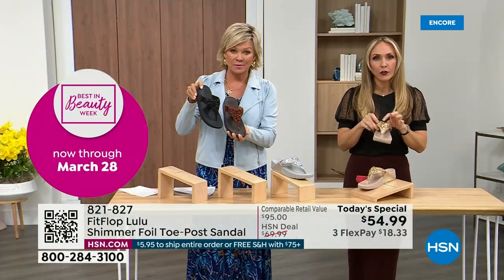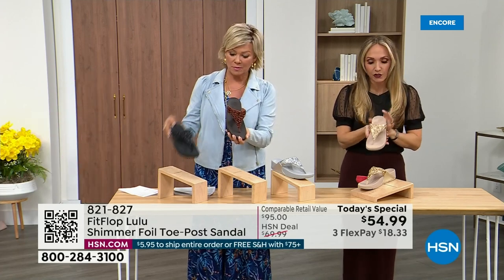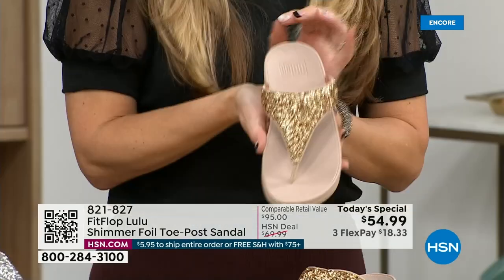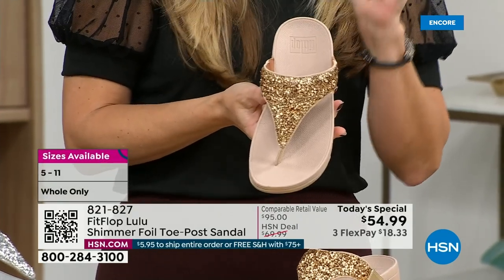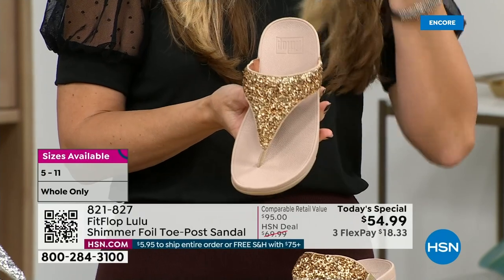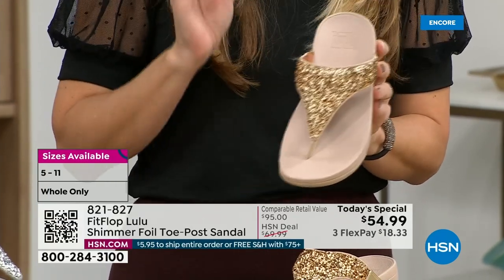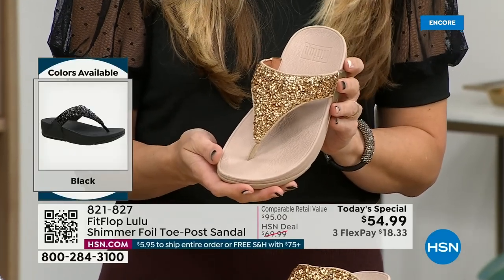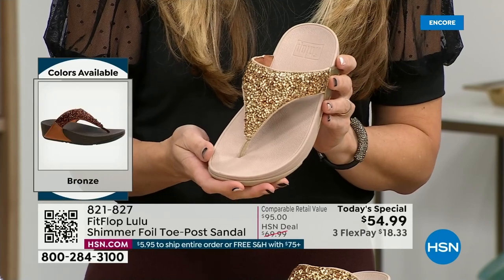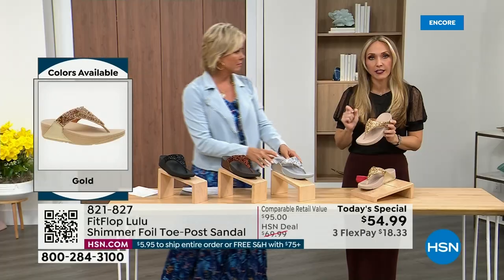All this foil and the glitter — there are different gauges, it's very multi-dimensional. So it's beautiful and shimmery but not over the top. FitFlop does have some pairs that are razzle-dazzle, but this to me is a neutral with a little bit of pizzazz. You could dress this up, you can dress this down. If you're a jeans and t-shirt girl, you put something like this on and it instantly elevates your look.